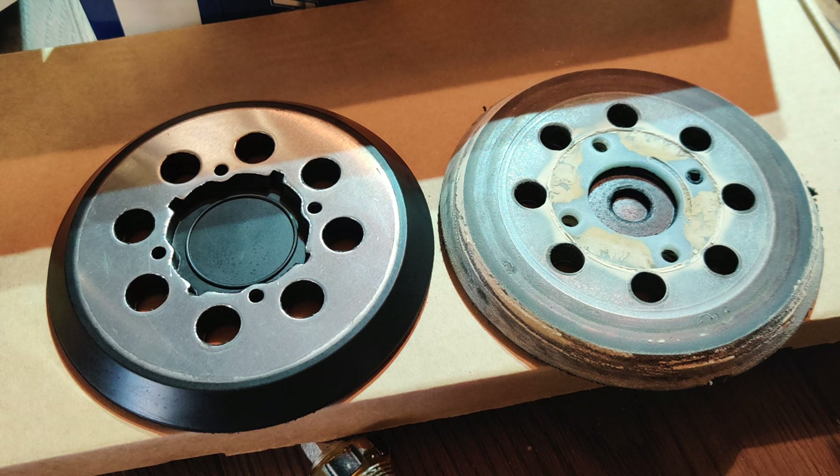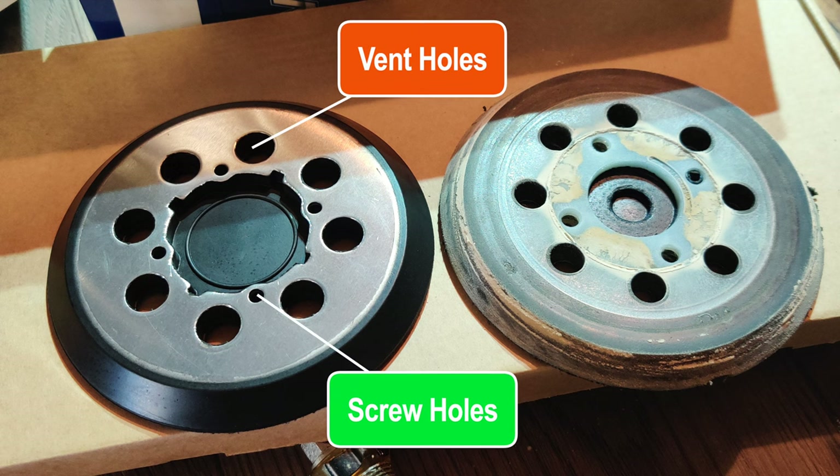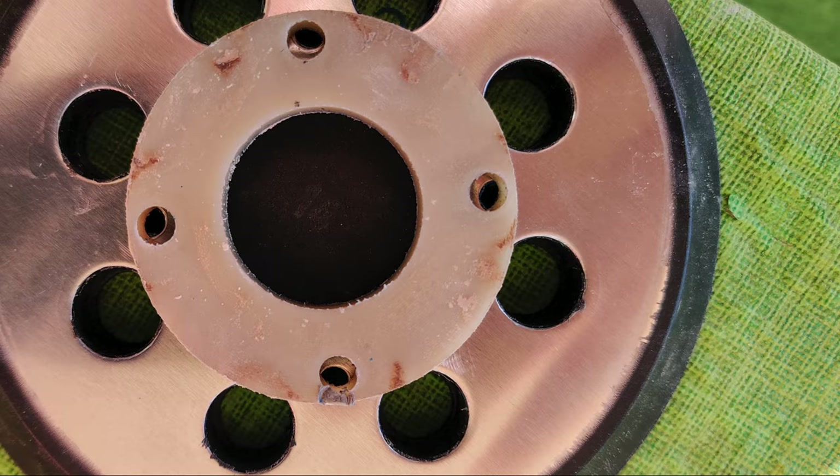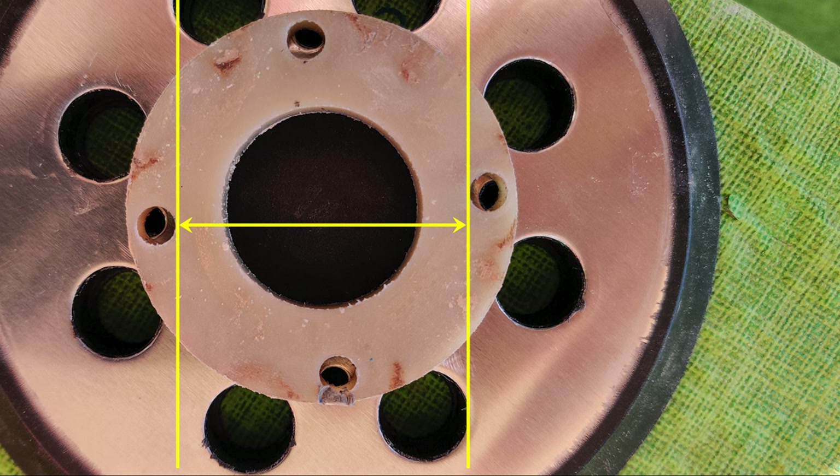The Dewalt pad looks like it would be a direct replacement, with its eight vent holes and four screws in a square pattern, but it's not a direct fit. You can see the issue in this photo. The white plastic spacer disc is part of the Bauer assembly, and you can see the holes are closer together than the holes in the metal Dewalt. It would be possible to elongate the holes, but doing so on metal would be tough.